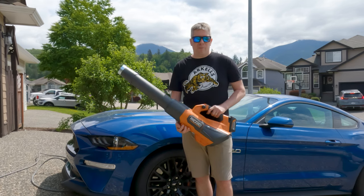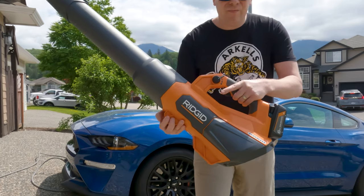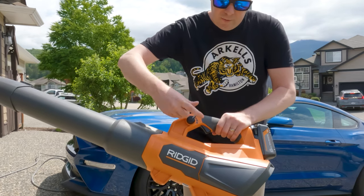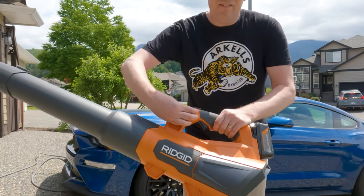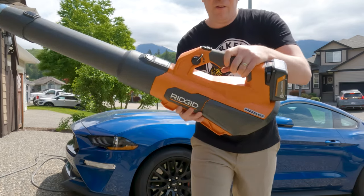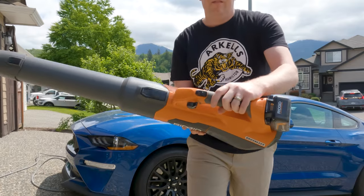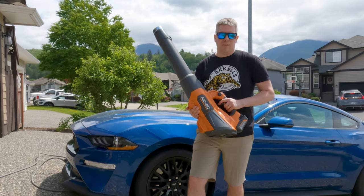A couple of features about the unit: we've got our trigger here — pretty straightforward. This little control knob, as I pull it, you're going to see the trigger start to depress, so rather than always holding the trigger, it's going to do the job. And then the secret weapon is the mighty fine turbo. Once we're engaging that, we're going to really pump out the 510 CFMs this produces. We're going to see how that works after the car gets washed.